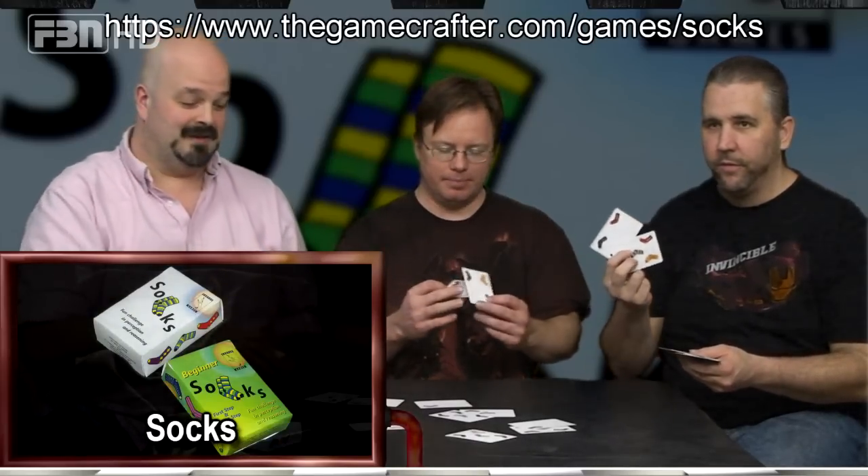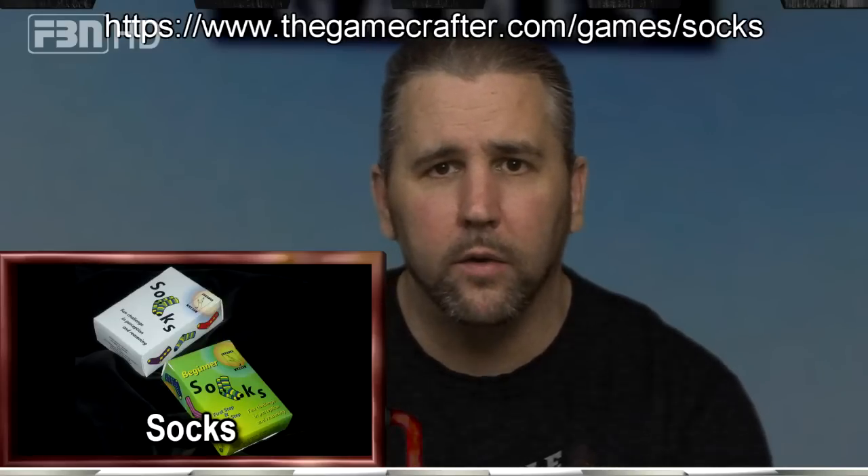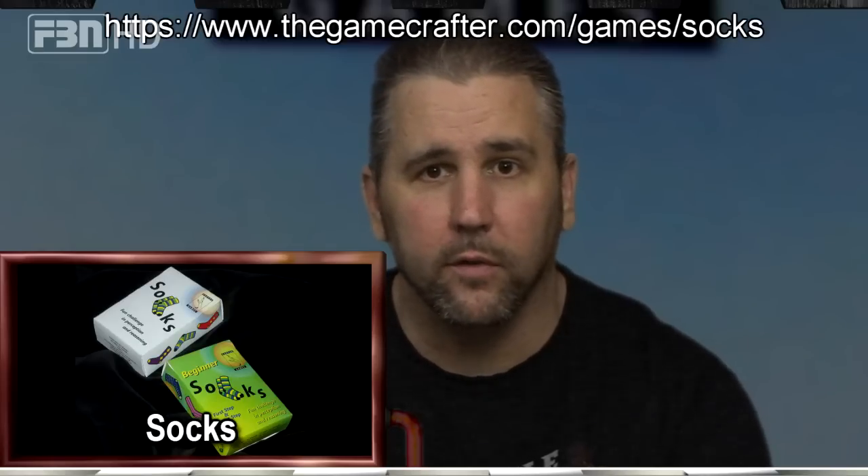In its essence, it's a set-collecting matching game. There's a pattern recognition element. There's a group of cards laid face up on the table — 12 of them — and you basically have to pick pairs of socks. Each card has anywhere from one to six socks on it, and your three cards have to have exactly two yellow socks, two green, and two purple, or whatever colors they may be.